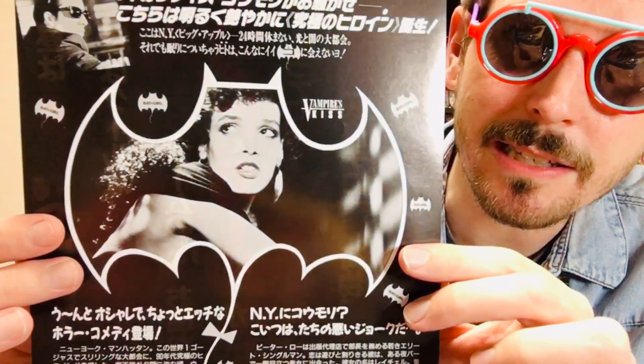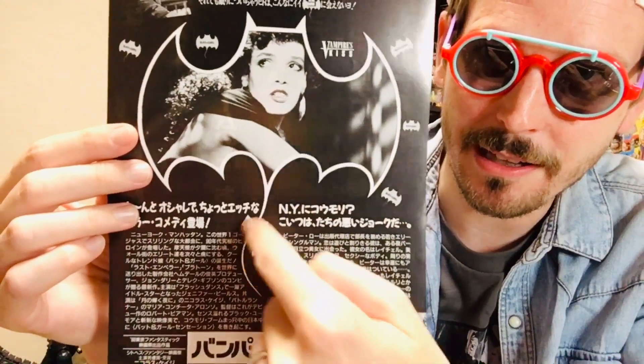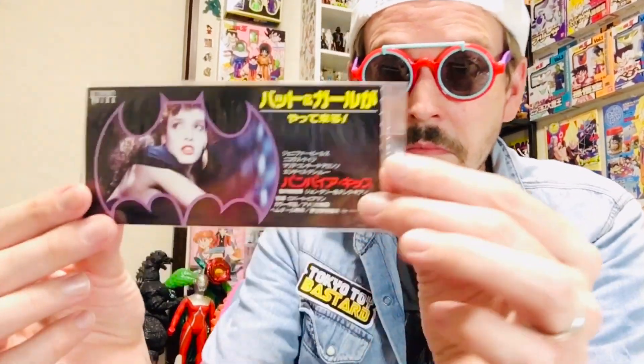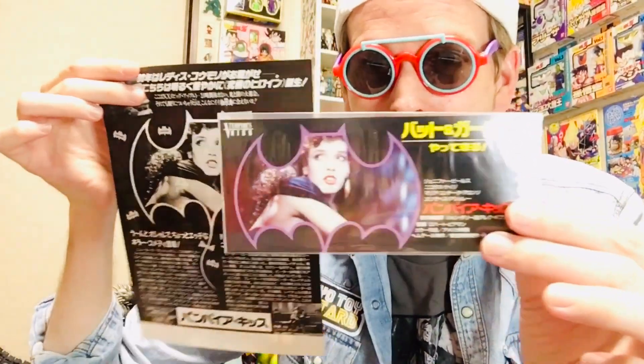When you walk up to this it says Batgirl. You flip it over on the other side and there is the actress from the film — the vampire — once again portrayed inside the Batman logo, but with a little tail with a ribbon at the end to make it a cutesy thing. They were trying to push some kind of connection to Batman and Batgirl. It's just bizarre. I also just love the colors on this. I didn't stop there — I was like, okay, we've got the VHS, we've got the original promo theater flyer, gotta have a movie ticket. A lot of Japanese movies sold tickets with the poster image on them, so I got one. It's featuring the same color artwork from the back of the flyer.